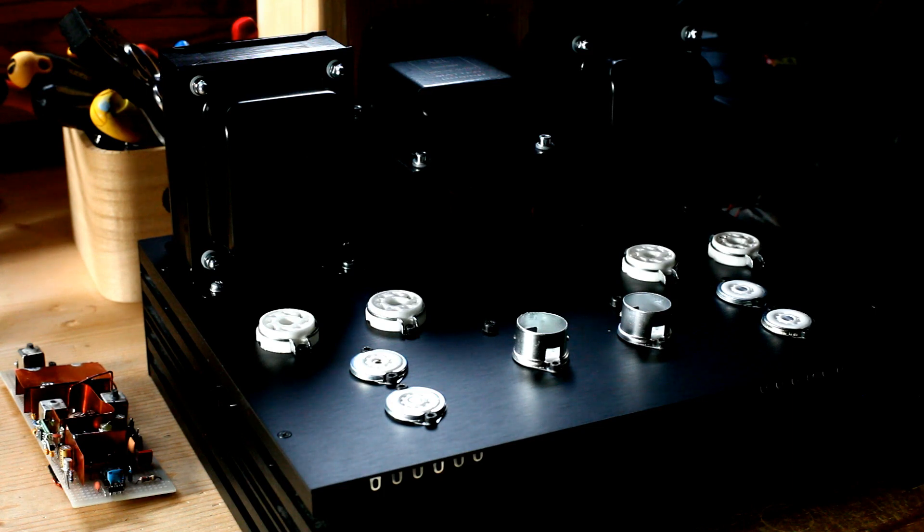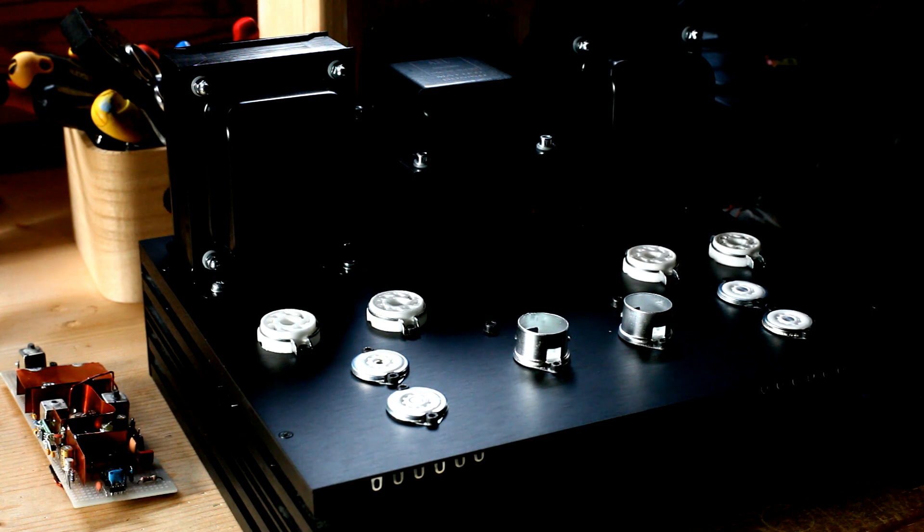All the modules will need to be defined in detail and built, starting from the FM tuner, and including the other modules: the digital to analog converter module, the Bluetooth receiver module, the Arduino logic module, as well as all the modules which will provide the different voltages to the different amplifier sections.